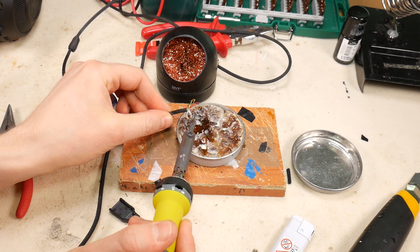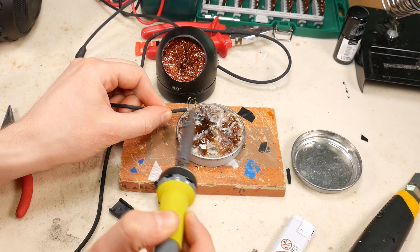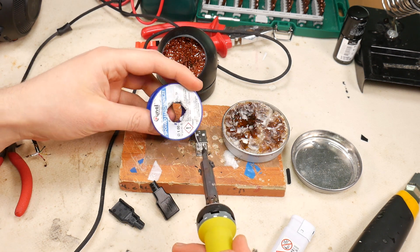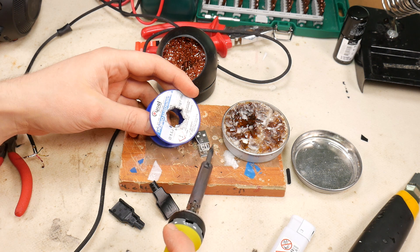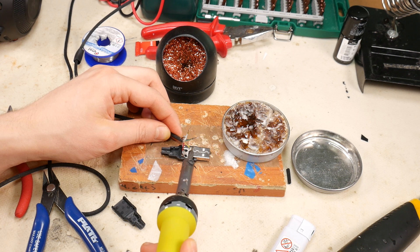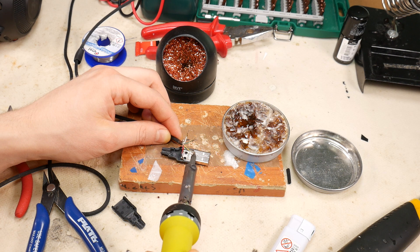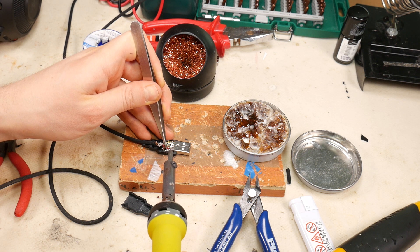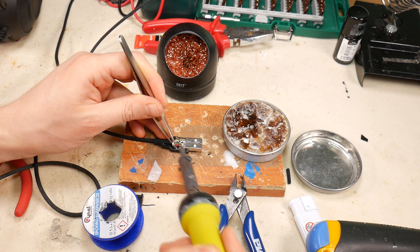Then tin all the wires so that they can be soldered to the USB connector in a more comfortable and qualitative way. Also tin the USB connector contacts and tin the location of the shield ground wire for soldering. Put the wires in the color order in which they need to be soldered to the contacts and solder all the wires — just be careful not to short circuit. Solder the shield ground wire last, and cut it shorter if necessary.